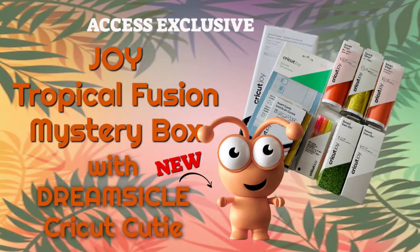Cricut Joy users, check this out. We have a Joy Materials Tropical Fusion Mystery Box. It includes a Cricut cutie in a brand new color called Dreamsicle. Cricut heard you ask for a Joy Mystery Box and they've answered with this gorgeous one.